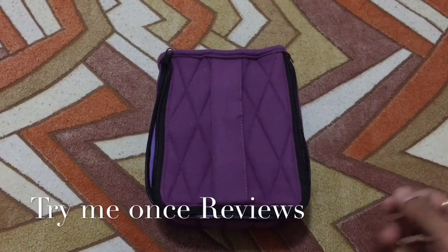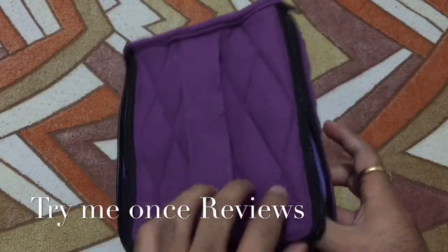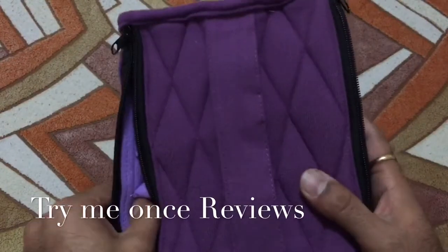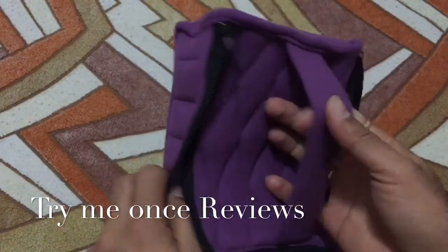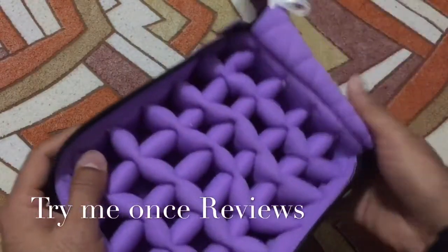Hello everyone, this is b4try me once reviews, and today we are reviewing the Fly My essential oil carrying kit. This is the purple color kit — you can see it's made of some padded cloth, and it comes with a handle on top and zippers from both sides. This is how it looks from the inside.